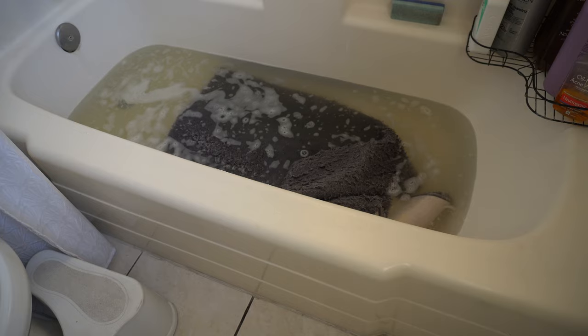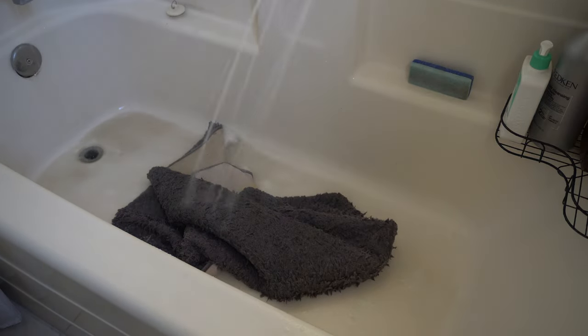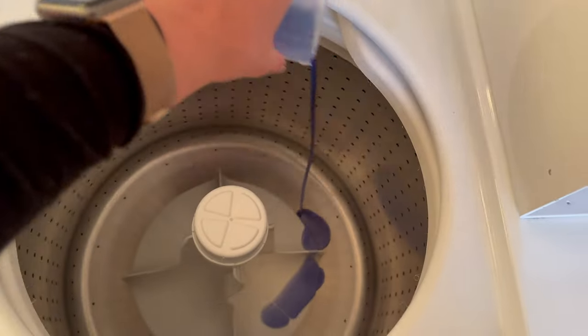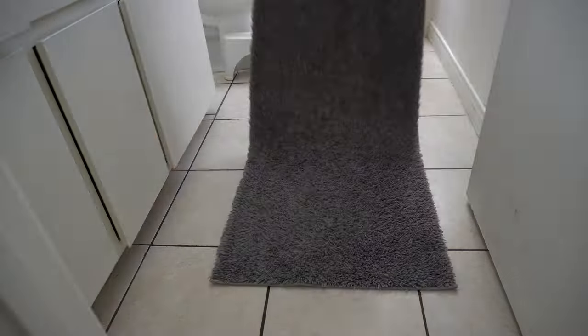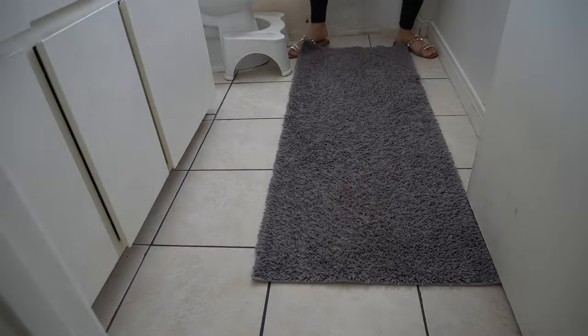When the soaking time was over, I drained the tub and gave everything a quick rinse. It was very dirty — don't judge me. I put it in a trash bag so I could carry it throughout the house without it dripping all over the floor. Carried it down to the laundry room and machine washed it on cold, again filling up the detergent to the lowest line. When that was all done, I hung it out to dry for a while, fluffed it up a bit, and then put it back on the bathroom floor.